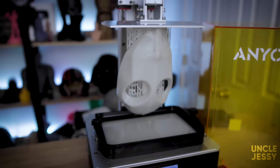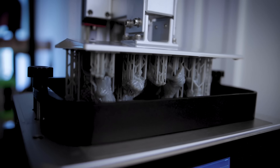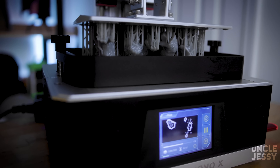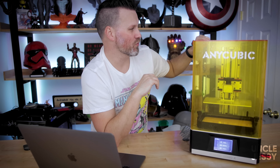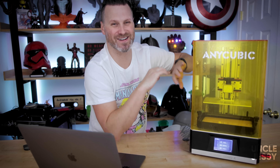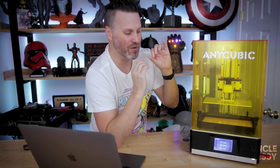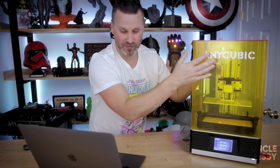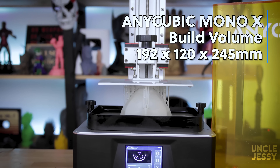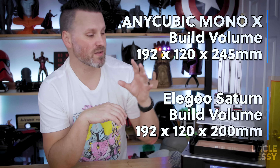So this is the Anycubic Mono X. It is a 4K mid-size resin 3D printer with a mono screen. This thing can print really fast and that screen should last you a really long time. It has a build volume of 192 by 120 by 245 millimeters, which is pretty impressive.